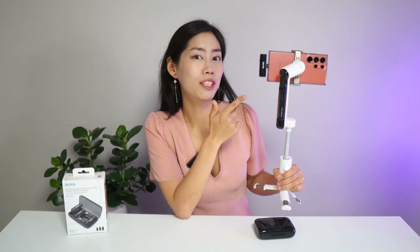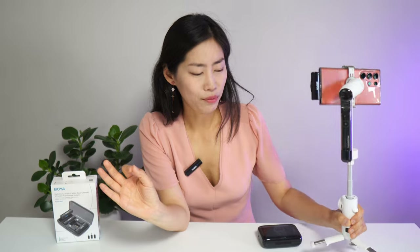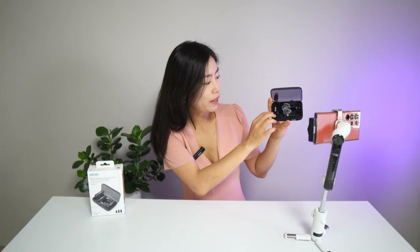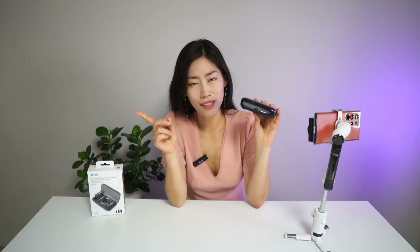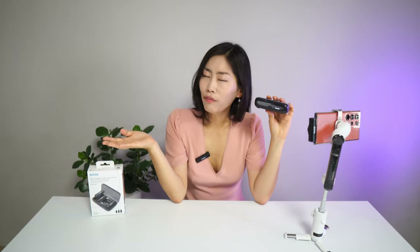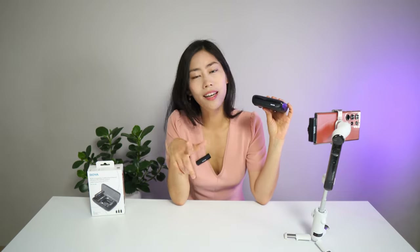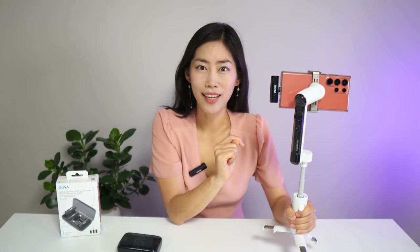The 15-gram receiver can last up to six hours. But what makes Boya Link really special is the charging case — once you're done recording, you just pop everything back in and it starts charging. The charging case can fully charge the whole set twice, meaning the microphone can last up to 30 hours total.